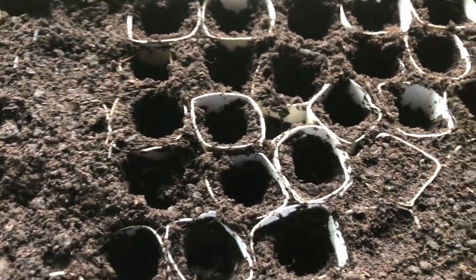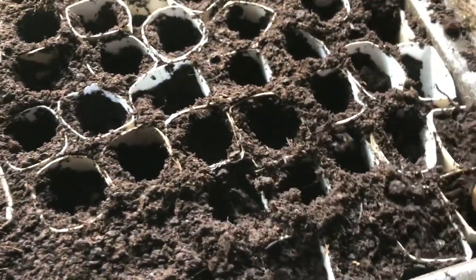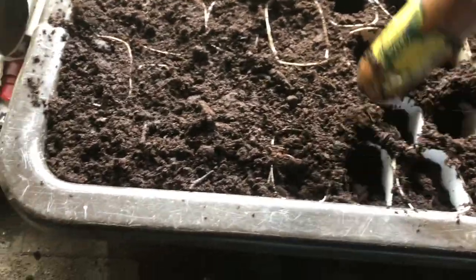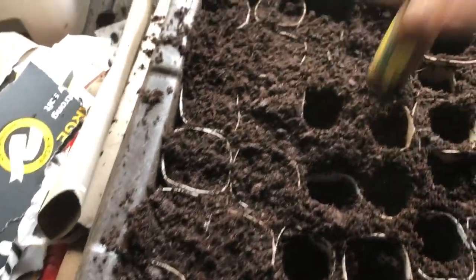All these tamped-down places I will put seeds in, and hopefully I'll have a really good crop of beans, peas, mange tout — all kinds of things like I did last year.